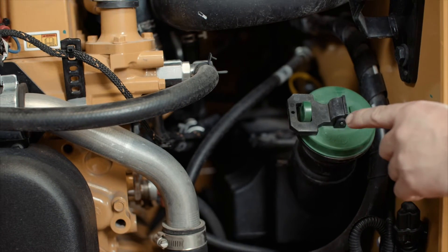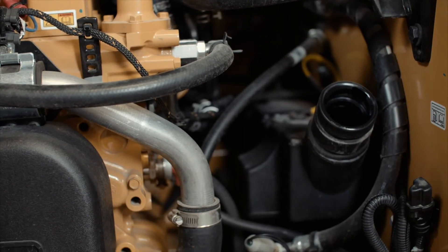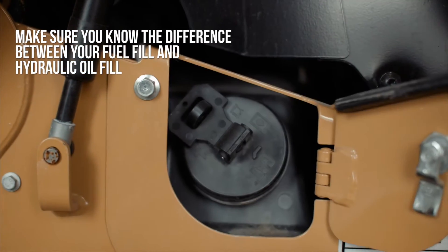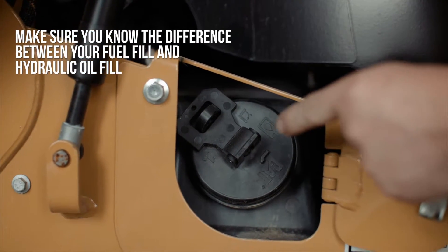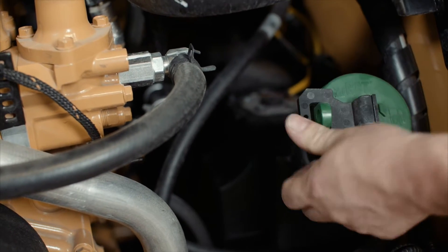The fuel fill on newer models is located inside the engine bay. It is important to distinguish between your fuel fill and your hydraulic oil fill. On newer models, these two have been switched. They are now color coded and labeled to help prevent incorrect filling.